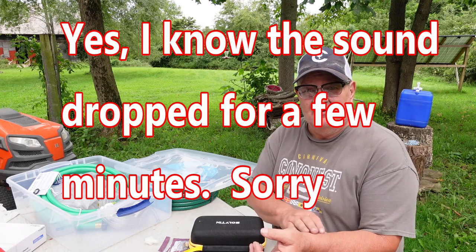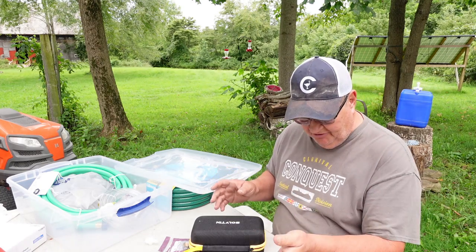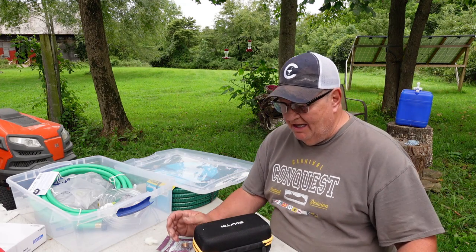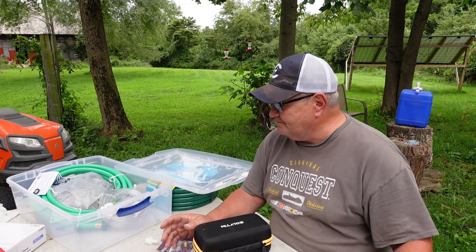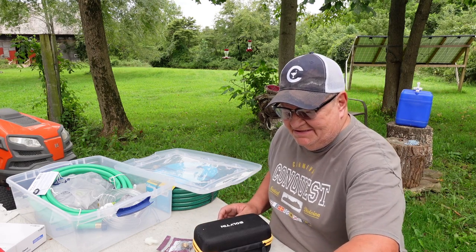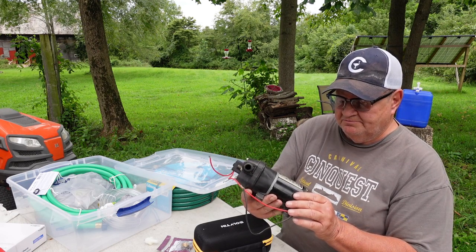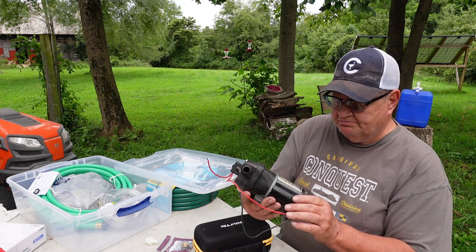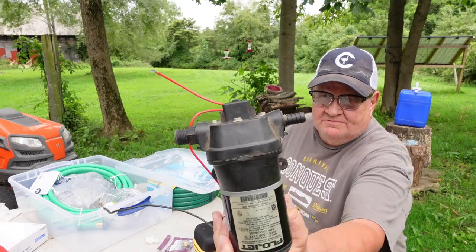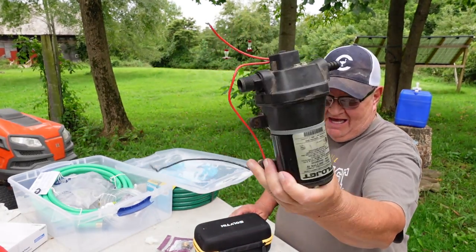Today we're going to hook up running water. We're going to have running water to the sink in the kitchen. And I'll show you what I've got. This is a pump I bought. It's a Flowjet automatic multi-fixture pump. Five dollars.